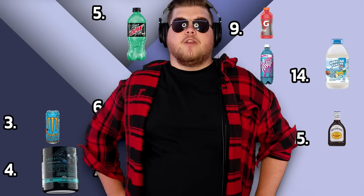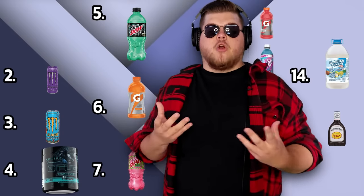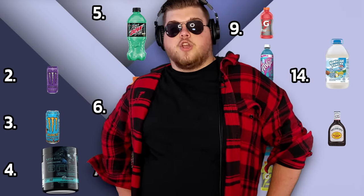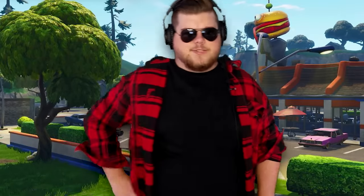Coming in at number three we have the Mango Monster — pretty much just a better version of the Baja Blast and not as extreme as the G Fuel. In second place is the Purple Monster. It's just pre-made bread with jelly already in it, so if you're making PB&Js it's literally half the work done. And finally, number one is the Coffee Bread. This is something I could literally see being sold at a coffee shop in muffin form or as a panini. Coffee cake already exists and it's great. With that being said, I hope to see you in the next one. Bye.